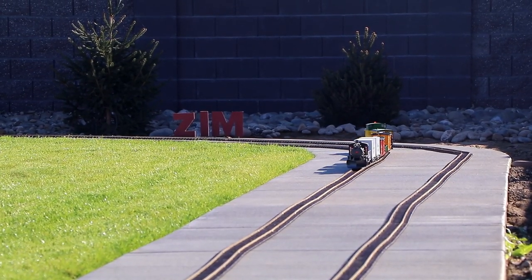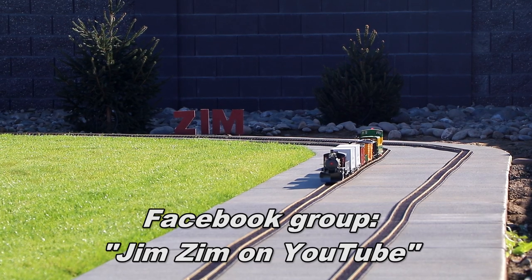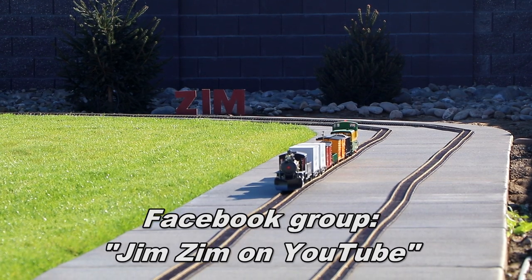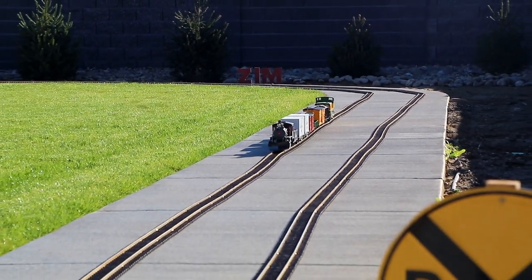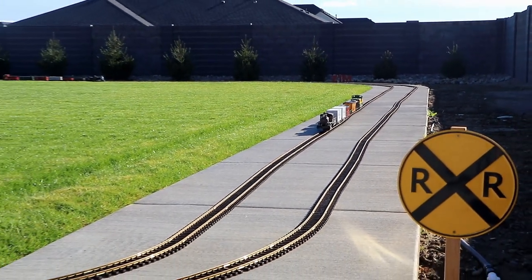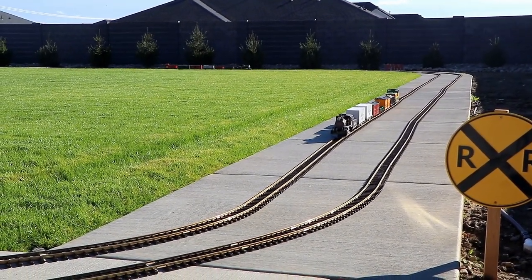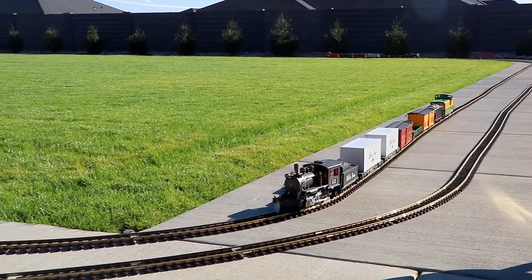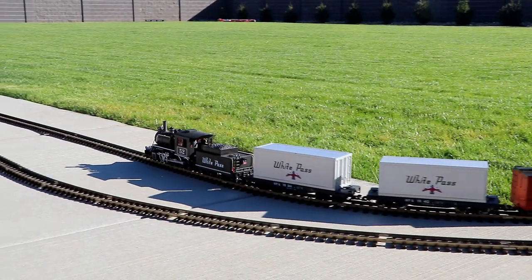If you'd like to interact with me on Facebook, do a search for a group called Jim Zim on YouTube. We've got almost 700 members in the group now — it's basically just a group of people who are interested in my YouTube videos. I post things about new videos I'm working on before they show up on YouTube, and it's a place where you can post things for me to see, like pictures of your model train layout or videos of your kids impersonating my YouTube videos. I always get a kick out of those.